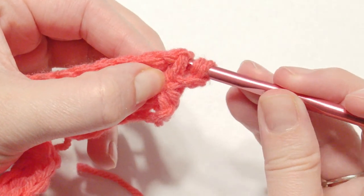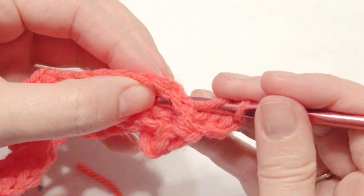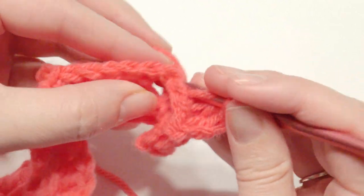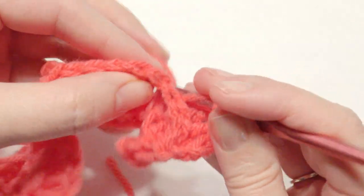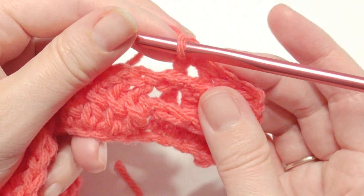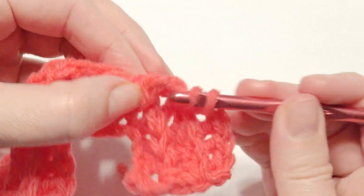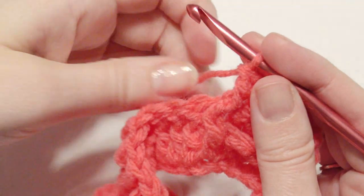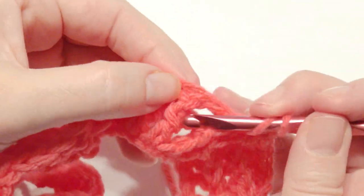Yarn over, pull through, yarn over, pull through two loops, yarn over, pull through two loops. Repeat three more times. Then you're going to work four front posts: take the double crochet and go behind for the front and work your double crochet. Yarn over, go behind the front post, and work your double crochet four times. And then that's the pattern, back and forth.